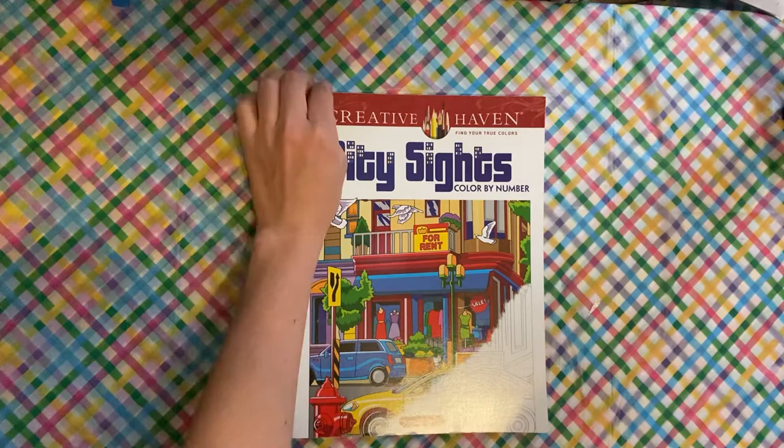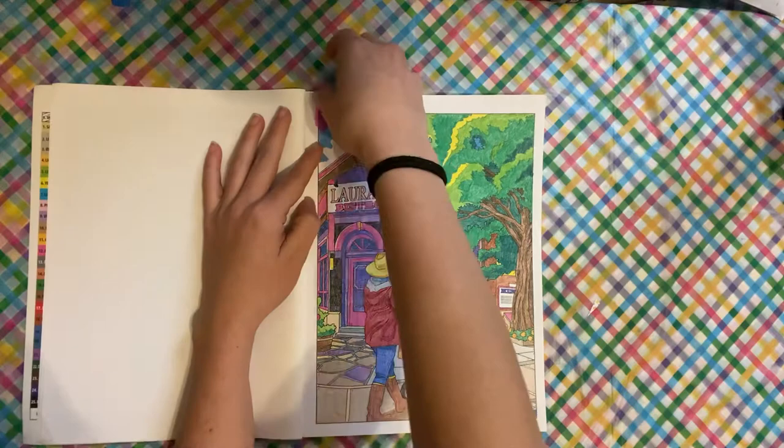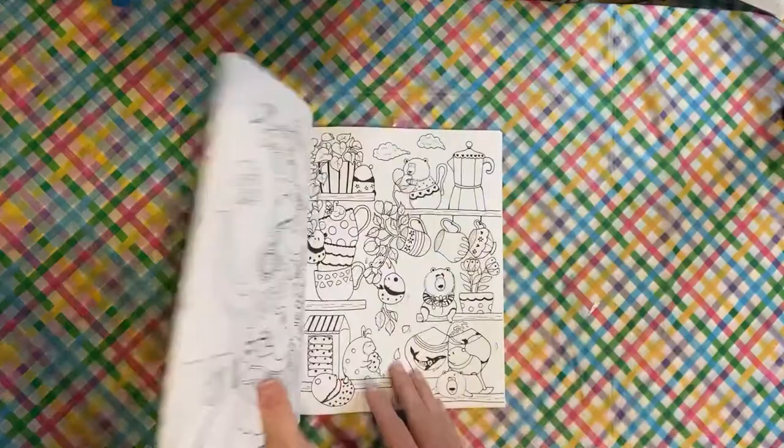We have City Sites by Creative Haven — George Tufexis again. I did this one. I am seriously loving my George Tufexis books, so you'll see a lot of those in the next month also.